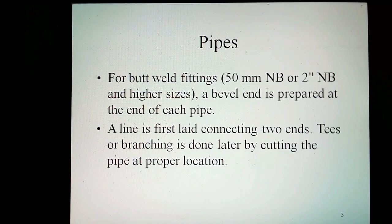For weld fittings 2 inch NB and higher sizes, the bevel end is prepared at the end of each pipe. The line is first laid connecting the ends. T or branching is done later by cutting the pipe at the proper location.